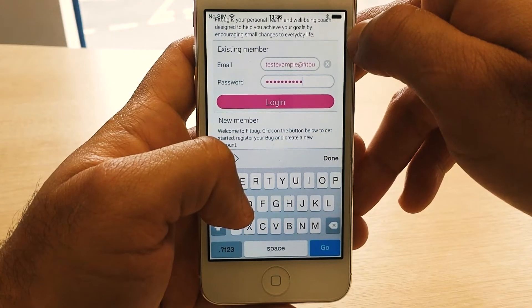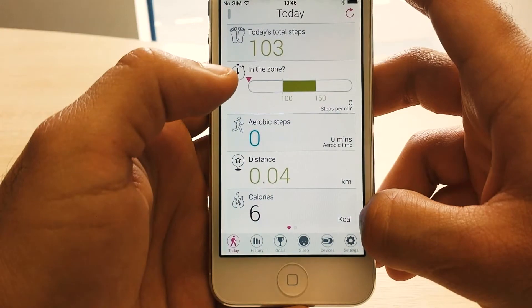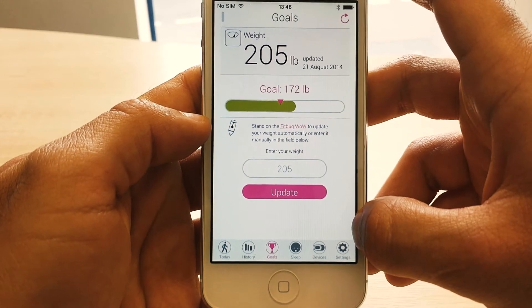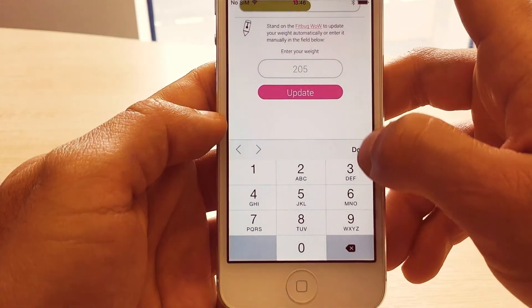If you are not already logged into your Fitbug account, go ahead and log in now. Inside the Fitbug app you can open the goals screen by tapping on goals. Here you can view your current weight as well as your goal weight. You can also input your weight manually by typing it in.